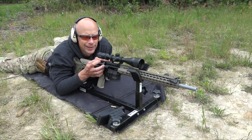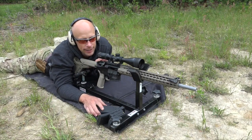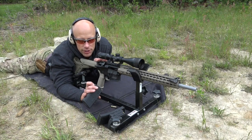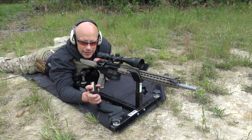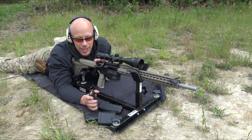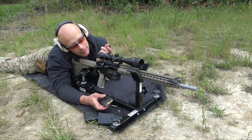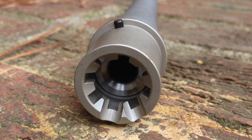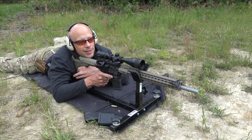We have the Vortex scope on here — I think it's 6 to 18 power — so we're shooting at 100 yards with plenty of magnification and clarity. Crosswind today is minor, maybe quarter value at about five miles an hour, so it shouldn't really mess with our results. We have some Freedom Munitions 55 grain remanufactured ammo, 69 grain Federal match stuff, 55 grain Wolf steel-jacketed steel-case, and some 75 grain Hornady TAP. We're going to see what kind of accuracy results we get. It also has M4 feed ramps, just as a side note. First up will be the Freedom Munitions 55 grain.